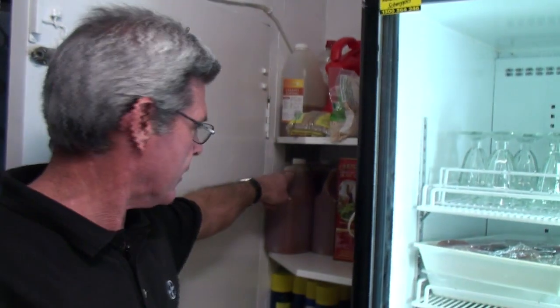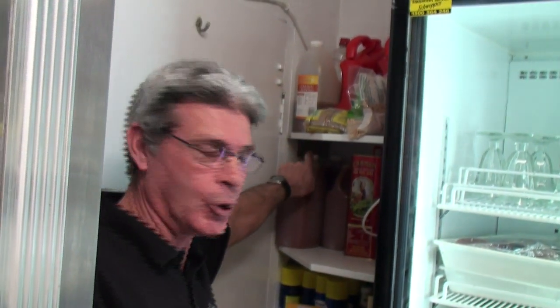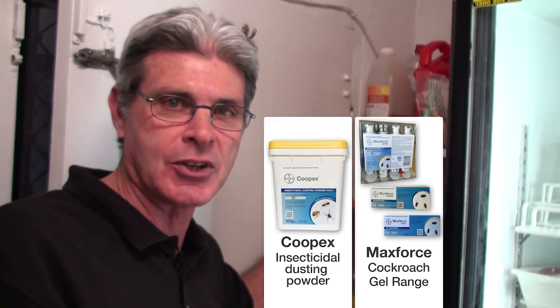An ideal area again for German roaches to conceal themselves up here. We've got this stainless steel shelf support which doesn't seal too well — there's a gap between the shelf and the plate which supports it. German roaches could hide and conceal themselves in that area. From a formulation point of view, you could use either a dust or a gel application in this situation.